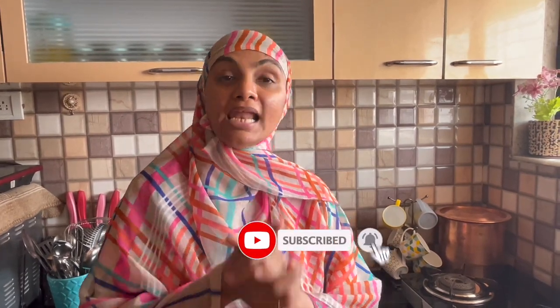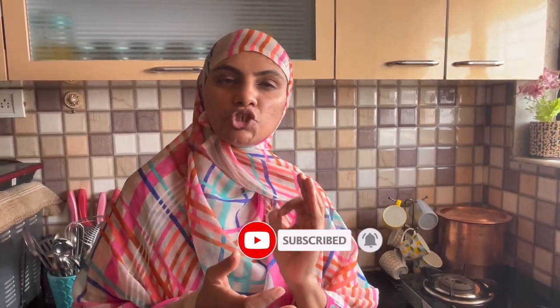Hello everyone! How are you? I hope you will be fine. I am Zuleikha Arfad and this is Zuleikha's Kitchen. So let's start today's recipe — today we are going to make a sweet sweet potato.